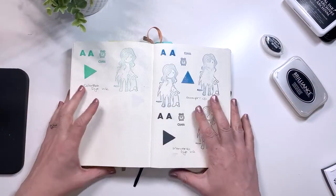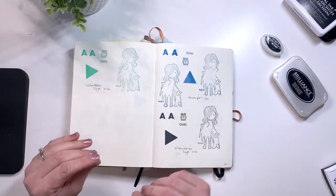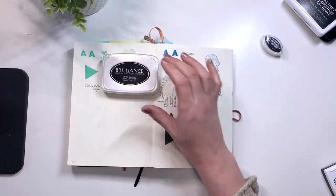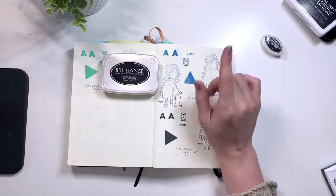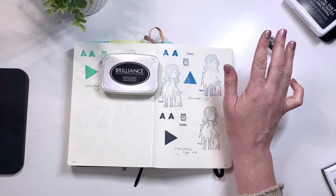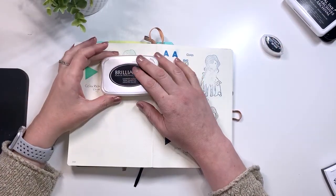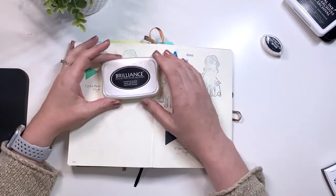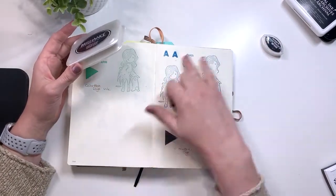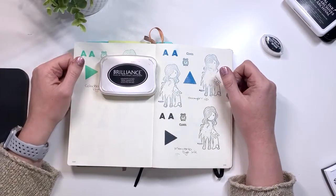I hope you found today's video helpful. In the next stamping video we'll look at how the different inks do with different mediums — I'll be using Crayola Super Tips, watercolor brush pens, Sharpie markers, pencil crayons, watercolor pencils, and watercolor paints, and we'll see how the inks hold up. Thank you so much for watching today and I hope to see you next time.